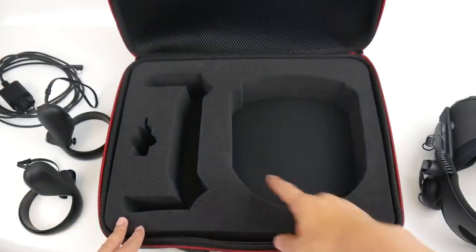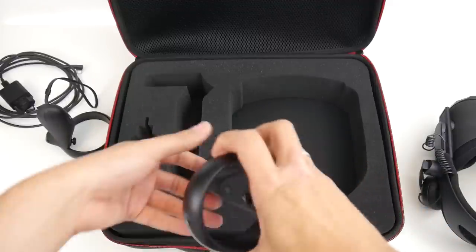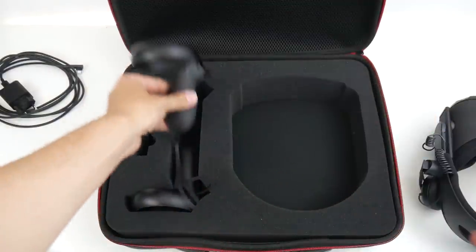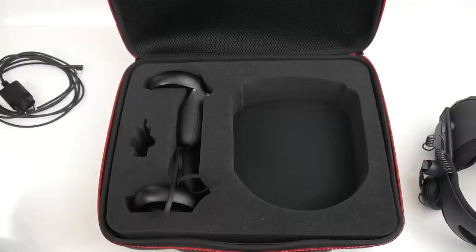Let's start by putting the controllers in. Do they fit inside here? Yes, and very satisfyingly so, I would like to add. Both fit inside and they are very well protected. I like this a lot.